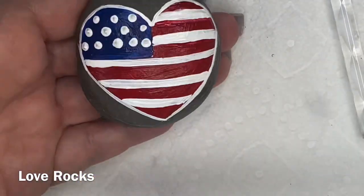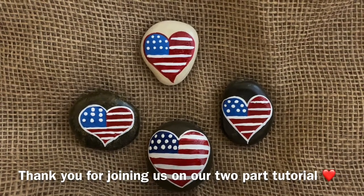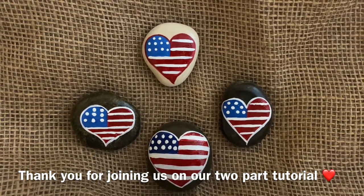And there you go! Okay guys, there they are. I really really hope you guys enjoyed this - let me know in the comments what you think about having the bonus tutorial. Talk to you guys later, bye!